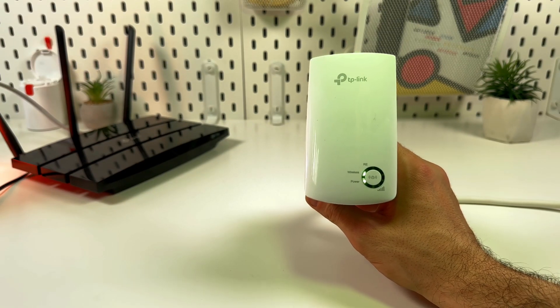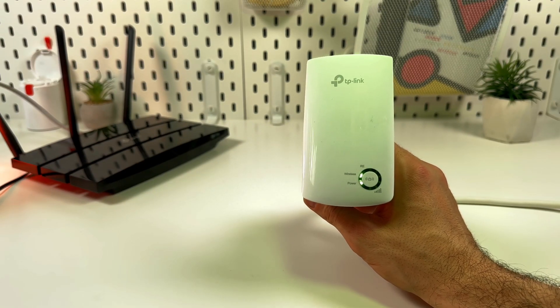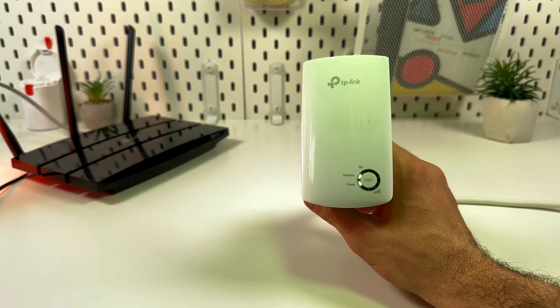This is a complete guide to connecting the TP-Link N300 range extender to your home Wi-Fi network.